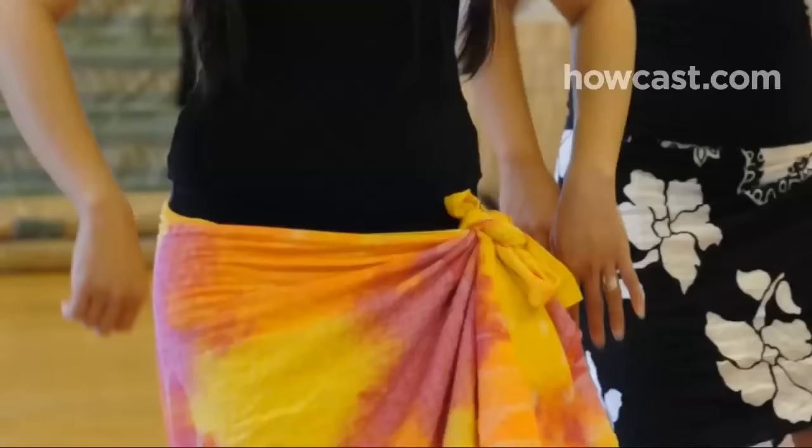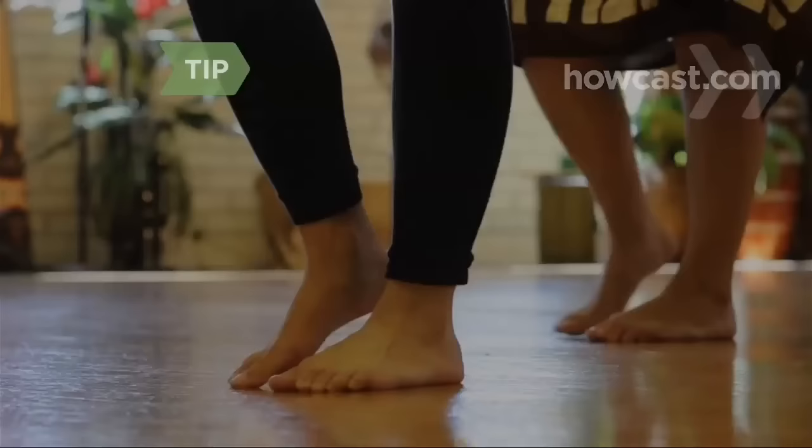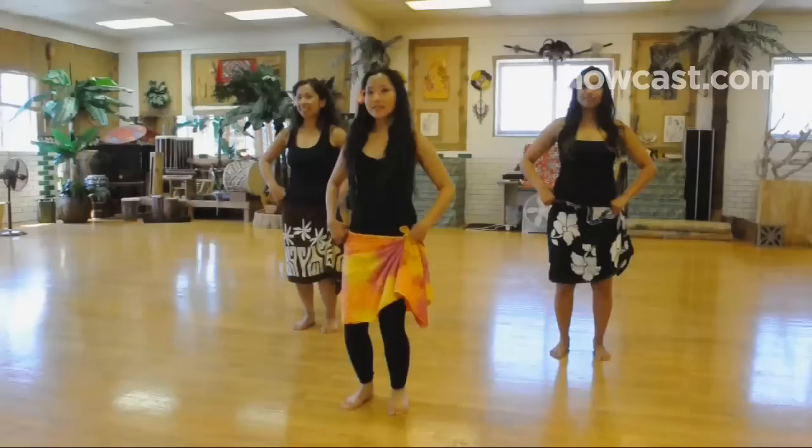Step 1. Stand facing your mirror with your feet about 4 inches apart, bend your knees, and put your hands on your hips. Dance on a comfortable surface. The hula is always done barefoot.